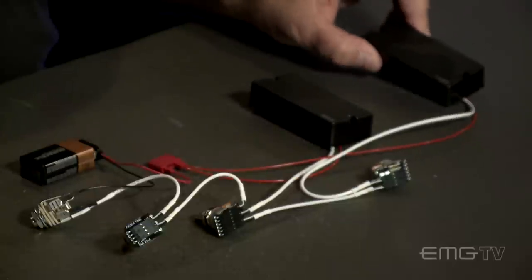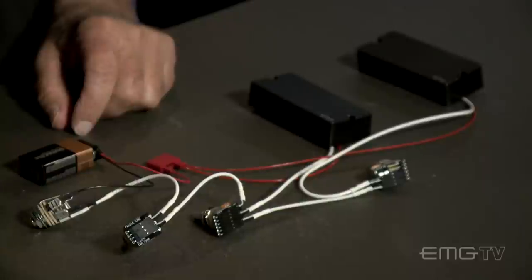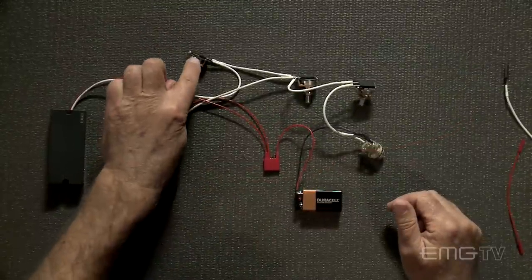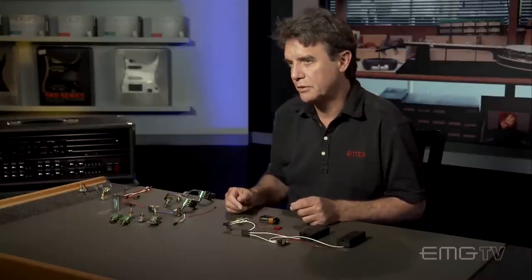Now we're going to talk about systems — simply adding another pickup into the mix. What I have here already wired up is a very simple system. It's a jazz bass type thing. It has a volume, volume, and passive tone. This is very common for an instrument that has three controls. With a two-pickup setup like this, your options are really wide open.